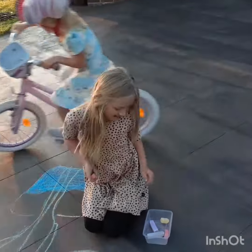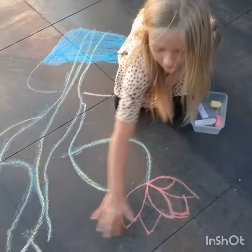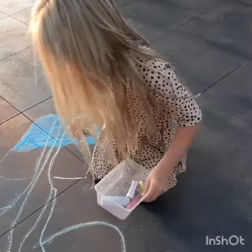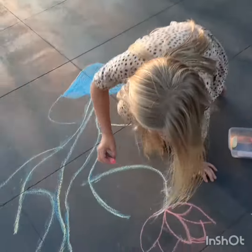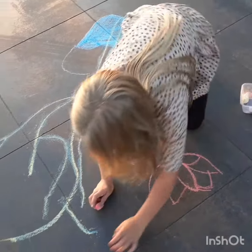Hi everyone, today I am going to show you how to draw this flower. You just really need chalk and somewhere to draw. I've already drawn one and later I'm going to colour it in.